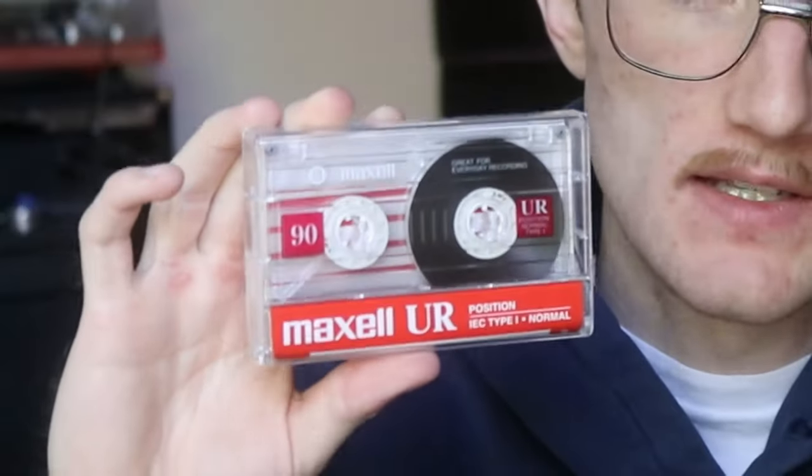In my other cassette video I was using Type 1 cassettes - these exact ones right here. But today we're going to mess around with Type 2s. Type 2 cassettes are a little more expensive, not really a consumer-grade tape, and the high end is going to sound a lot better - just a clearer, crisper recording overall. Let's see what they've got in store for us.